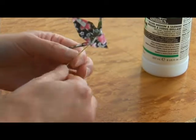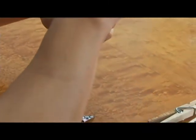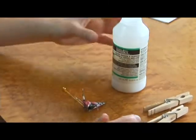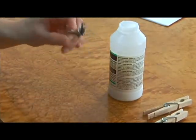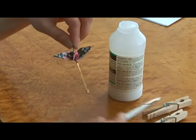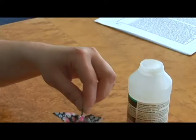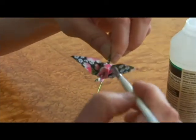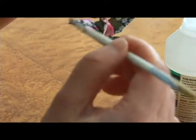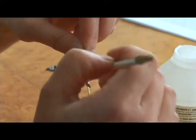Now this is good as is, but I like to put a little bit of varnish on it so that my jewelry is durable. So taking the crane by the head first, we are going to dip our brush into the varnish and paint one or two coats of varnish onto all the surface of this paper.